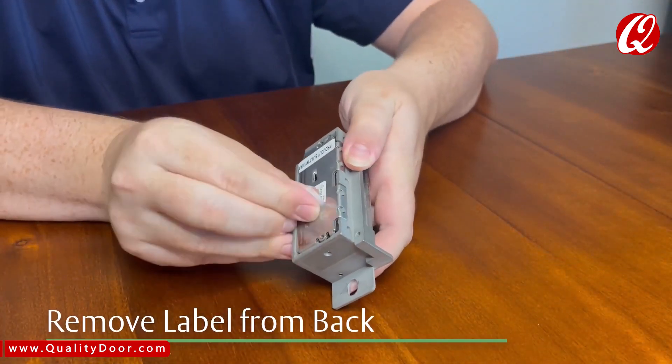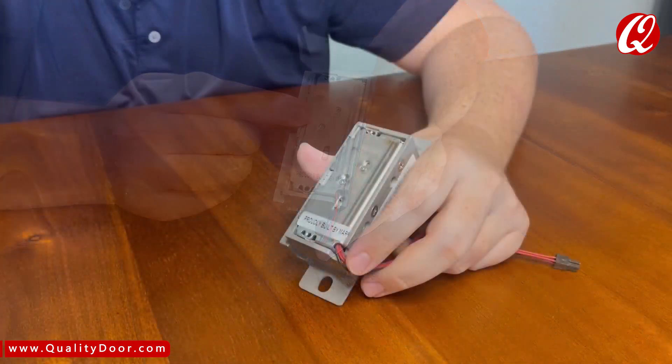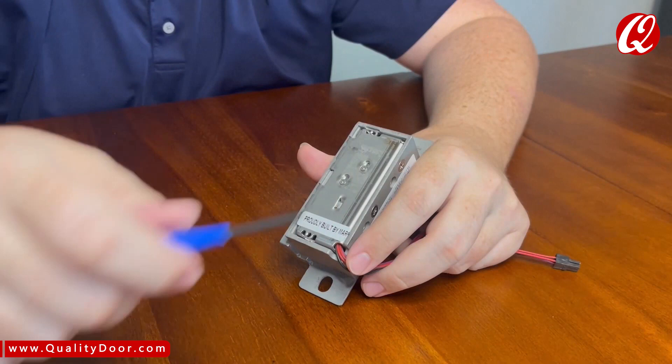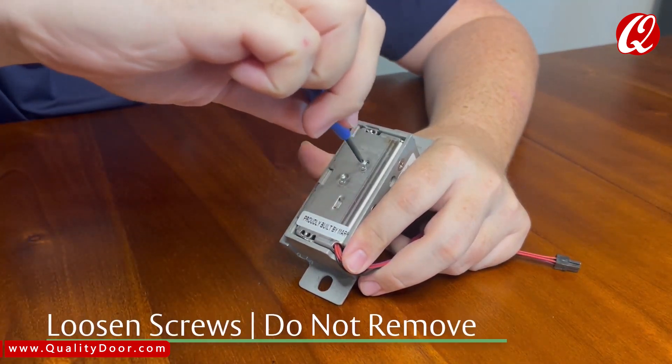We'll now need to remove the label on the back of the strike, exposing the two screws underneath. Next, using the same Phillips screwdriver, loosen the two screws located on the back of the strike, but do not remove them.